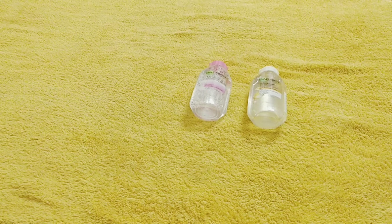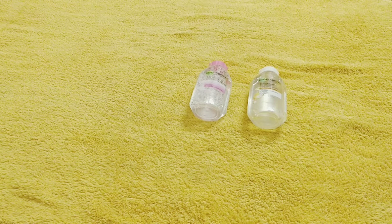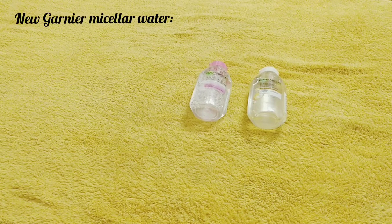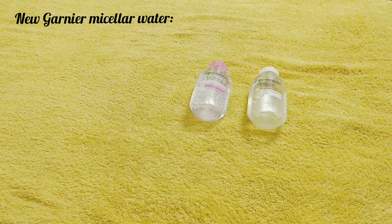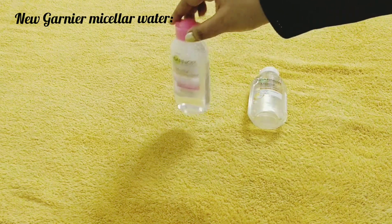Hey guys, welcome back to my channel. I hope you all are doing good. Today I want to share with you a review of the new Garnier micellar water and oil infused cleansing water — or you can say, which one is better. I will show you in this video, so let's start.